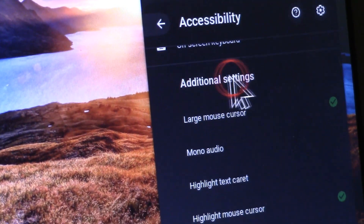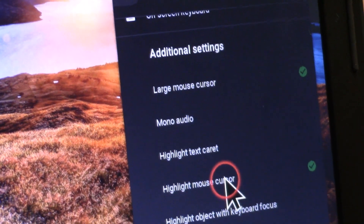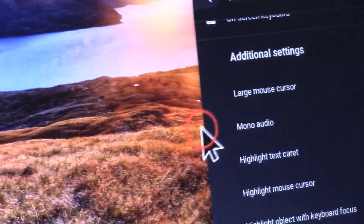Scroll down to where it says Additional Settings. There will be options for Large Mouse Cursor and Highlight Mouse Cursor. If you enable both of them, it will look like mine.